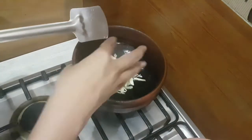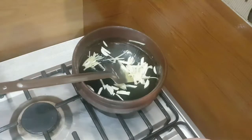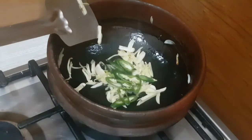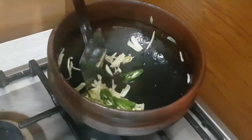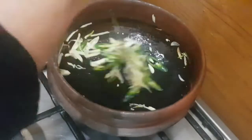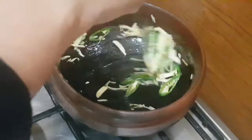For this, I am adding juliennes of ginger and garlic into coconut oil and sautéing it well, then adding three to four green chillies. Now I am going to add one sliced onion.